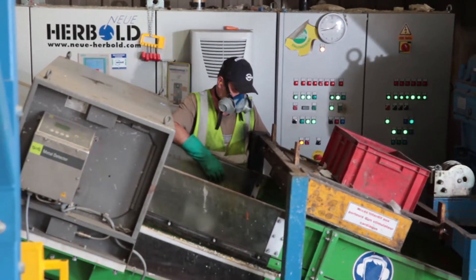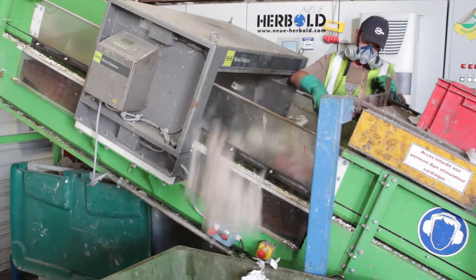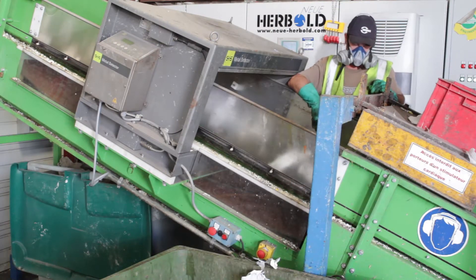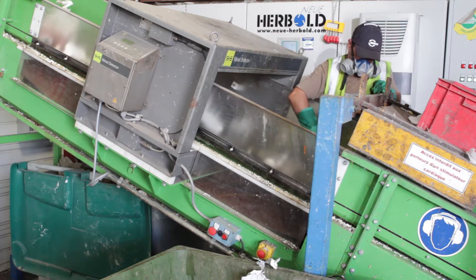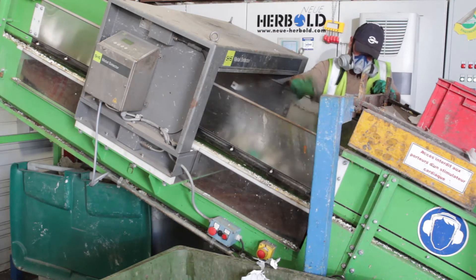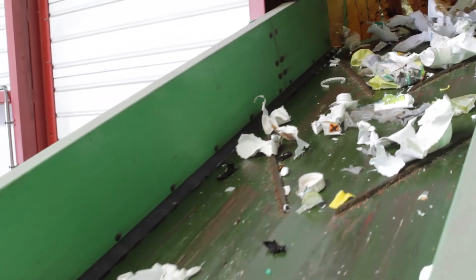A metal detector checks the material stream on the conveyor and stops immediately if iron and non-iron metals are detected. The belt conveyor transports the shredded material to the Neue Herbold bed granulator of the Series SM, which is equipped with a special housing ceiling and may be furnished with exchangeable wear plates if required.